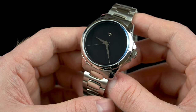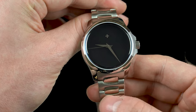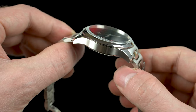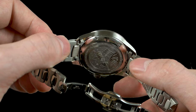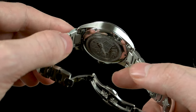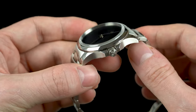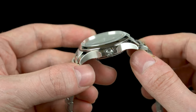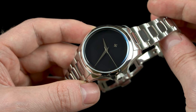Next we need to talk about the build quality and finishing. I'm happy to report that the Ultra Black is a well-made piece. The case is made of 316L steel and it combines high polishing with vertical brushing. On the top you'll find anti-reflective coated sapphire crystal, and if you turn the watch around you'll find the case back which is engraved and together with the dial it symbolizes the darkness of outer space. Finally, on the right side of the case positioned at 3 o'clock is the signed crown. Although this watch doesn't feature a screw-down crown, it still manages to deliver a very respectable water resistance of 100m.